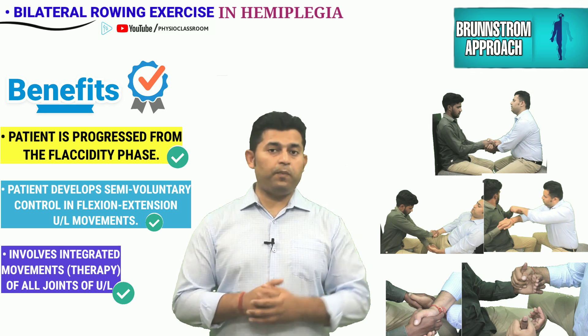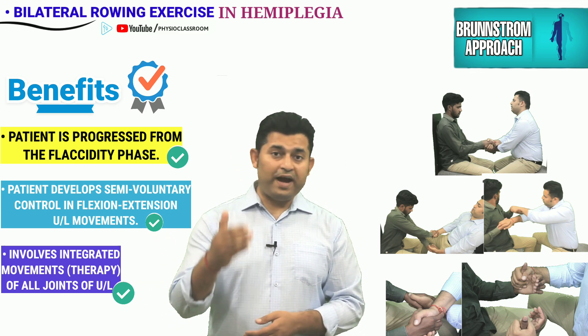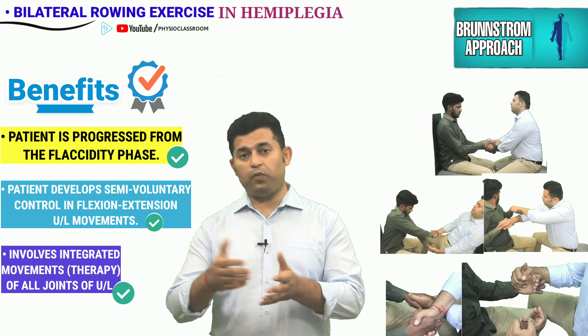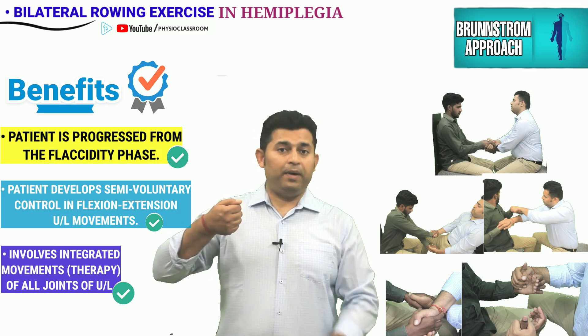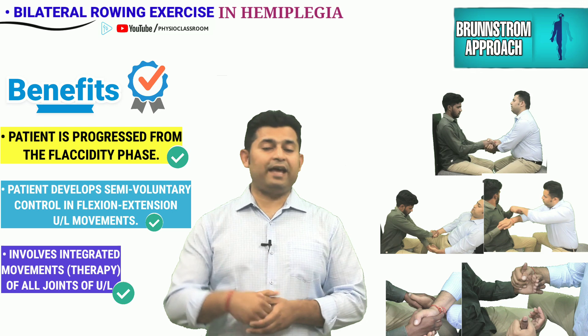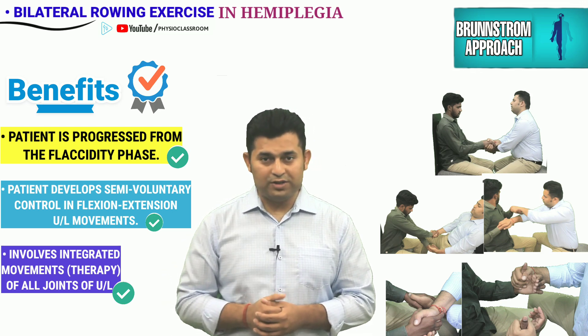Those stroke patients can also benefit from the rowing exercise who find it difficult to reverse the movement. For example, many times we see stroke patients who can flex the upper limb but find it very difficult to extend. Rowing exercise can help them regain the ability to reverse movements as well.